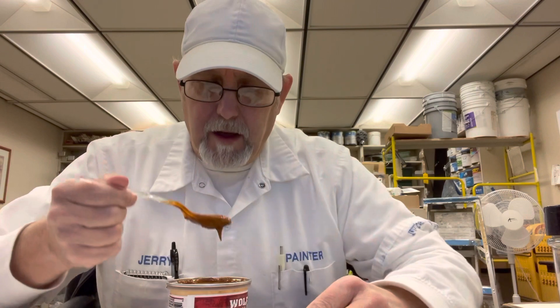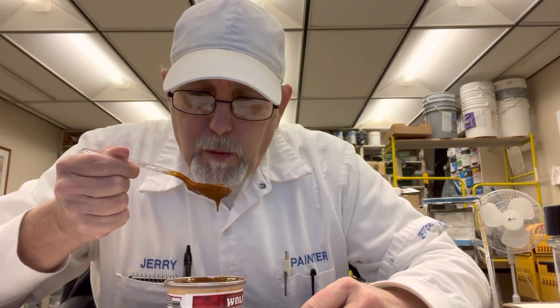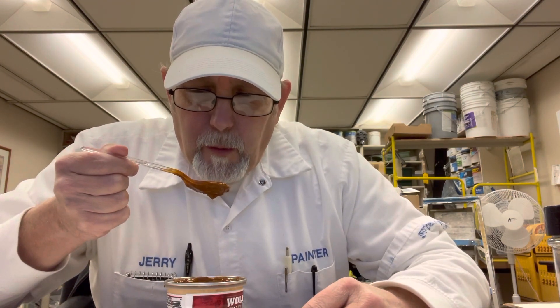Let's see if I can get a bite. It's still kind of hot. Let's see if I can get a bite. Okay.